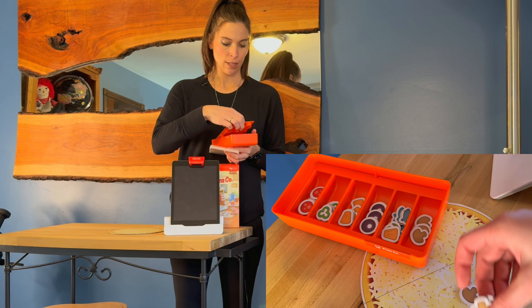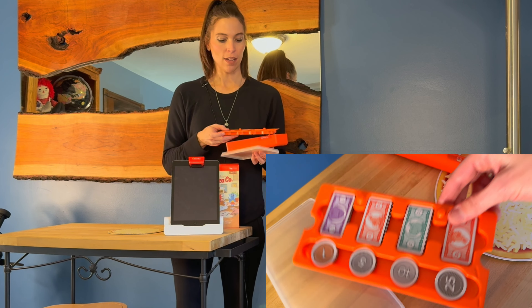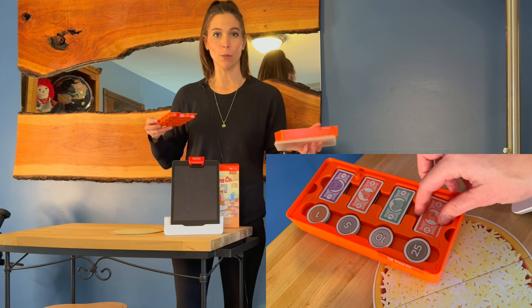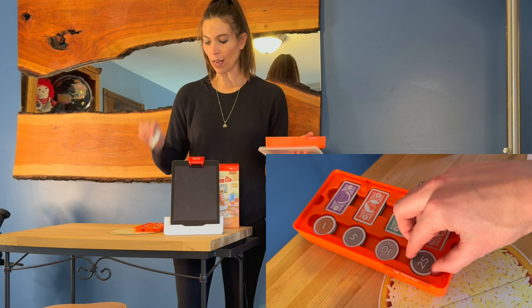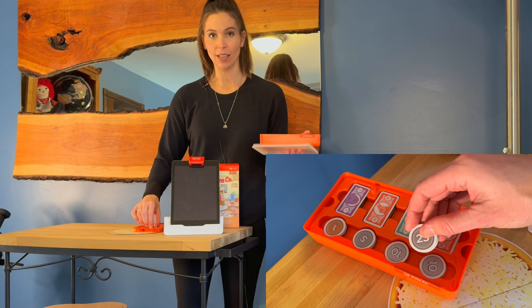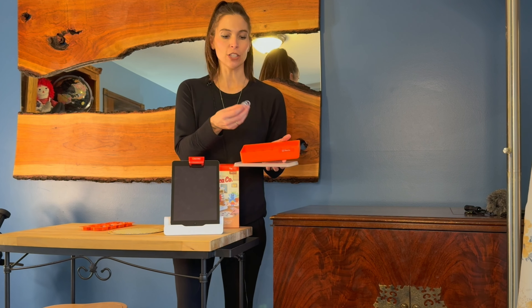Then you pay for it with your money. You have all your money down in here — you pay at the end. They'll say your pizza costs X amount of dollars, and the kids have to pull out their money and pay for it, and they'll get their change back.